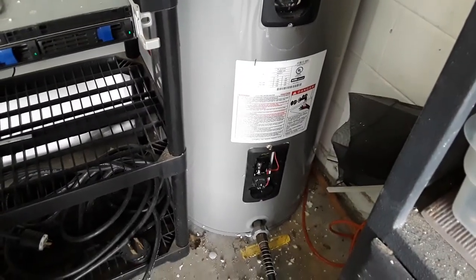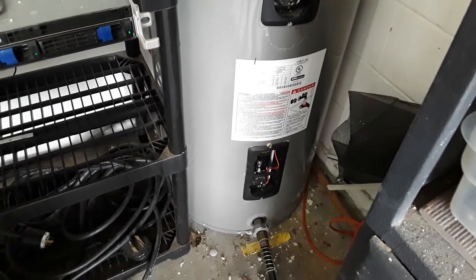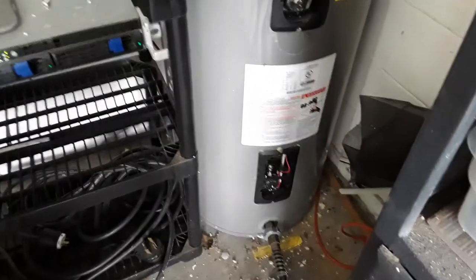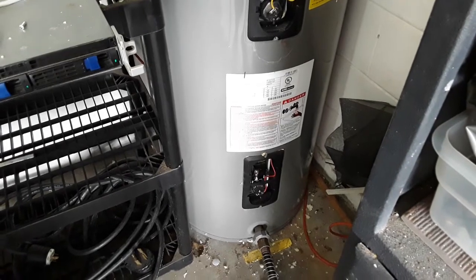This is my water heater. It's got pretty stinky water. We have hard water here and it smells like sulfur water when we turn the hot water on. It's a Rheem hot water heater. So I'm going to flush it and clean it out with some hydrogen peroxide.